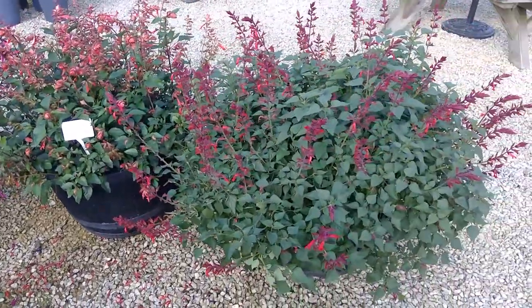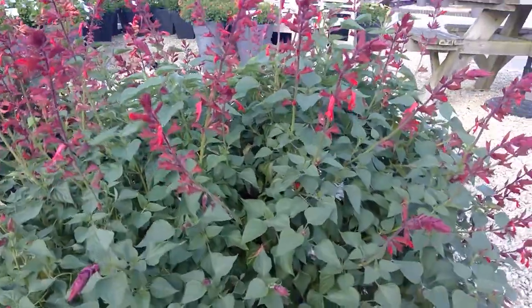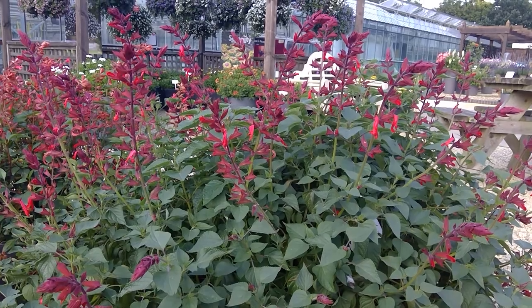And last but not least, we've got Roman Red. This is one of the first true reds on the market. Excellent colour and certainly ticks all the boxes again for the bees category. Gives you an excellent performance on the benches and impulse for consumer sales. Thank you.